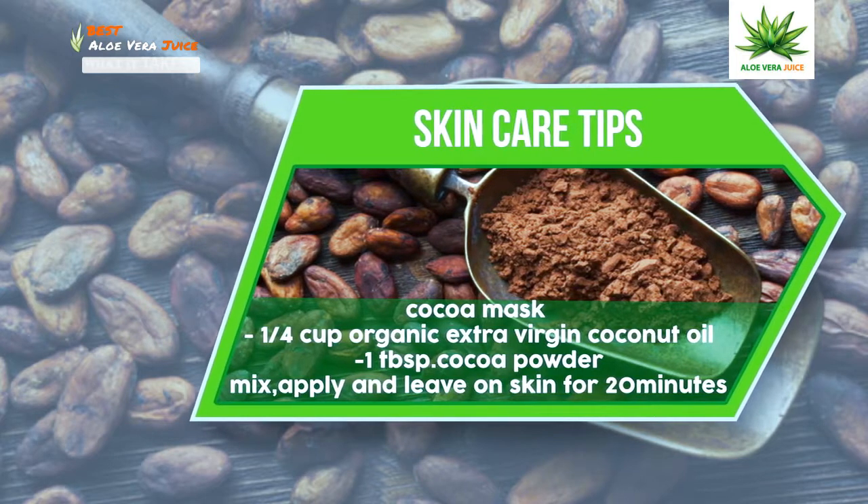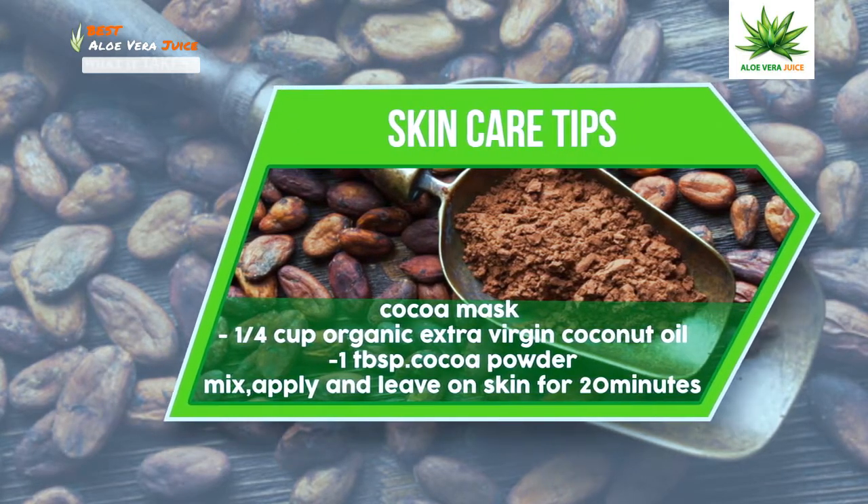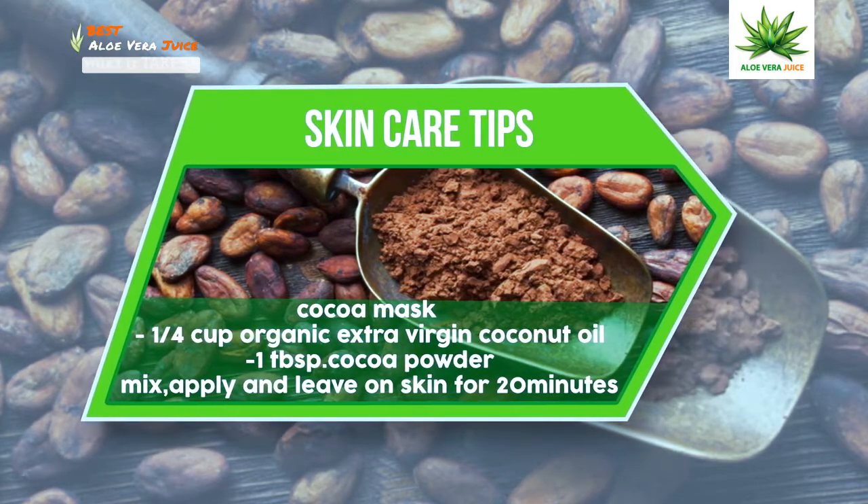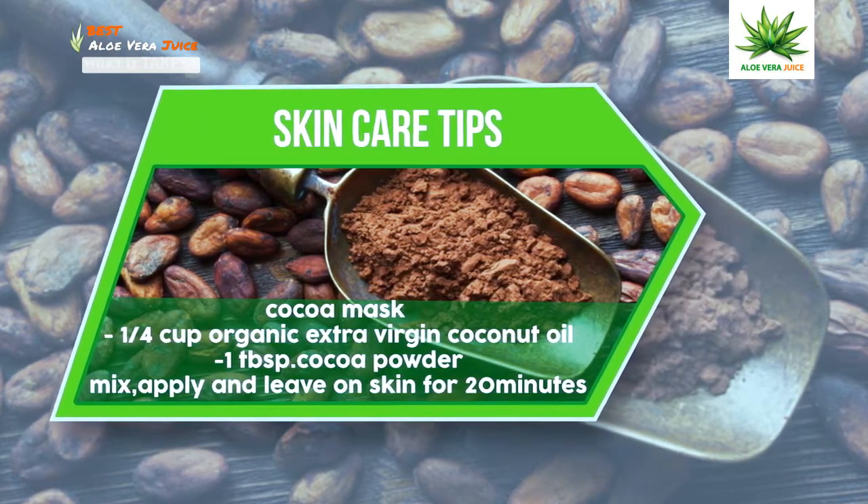Cacao mask: 1/4 cup organic extra virgin coconut oil, 1 tablespoon cacao powder. Mix, apply, and leave on skin for 20 minutes.